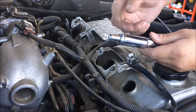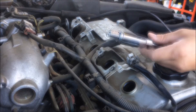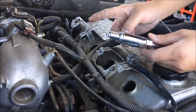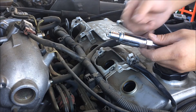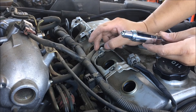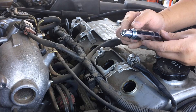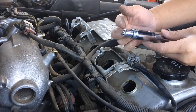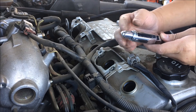I'm not using any anti-seize on my spark plug for two reasons: one, I can't find anywhere in the service manual to use anti-seize on the spark plug; and two, on the actual NGK website, they say they put a silver coat on it that acts the same way, so they don't recommend it — you might over-torque it.